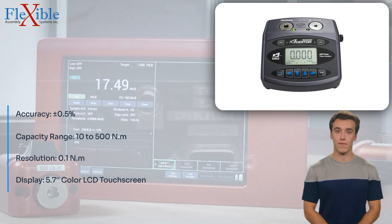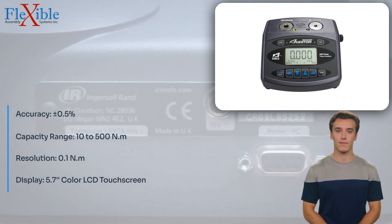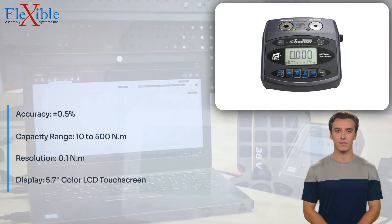Measuring 56.5 x 31 x 26.5 cm and weighing 498 g, the AUT/NTM-100-500 Torque Tester Universal is a compact and portable solution for your testing needs.